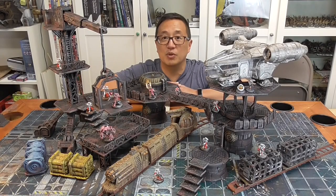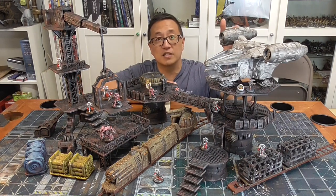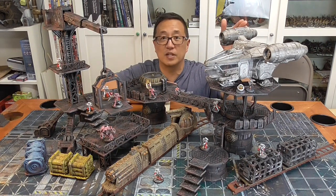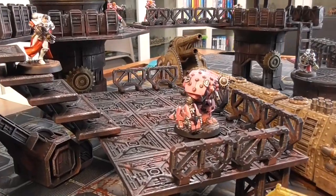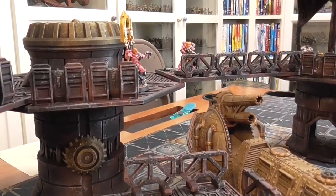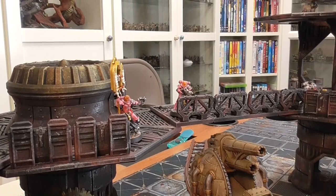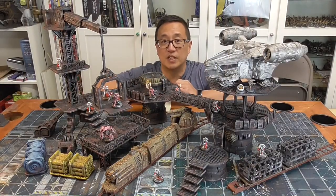Gaming Geek here with this review of this 3D printed sci-fi terrain set from Warlayer. Right off the bat, I want to say that this model here, the spaceship, is not part of it and isn't from Warlayer. I did a How to Speed Paint video — go ahead and check that out. And my Sisters of Battle Blackpink Edition from Starbreach are showing you the scale of these models. But everything else is from Warlayer, and I have bought a couple of different of their sets.